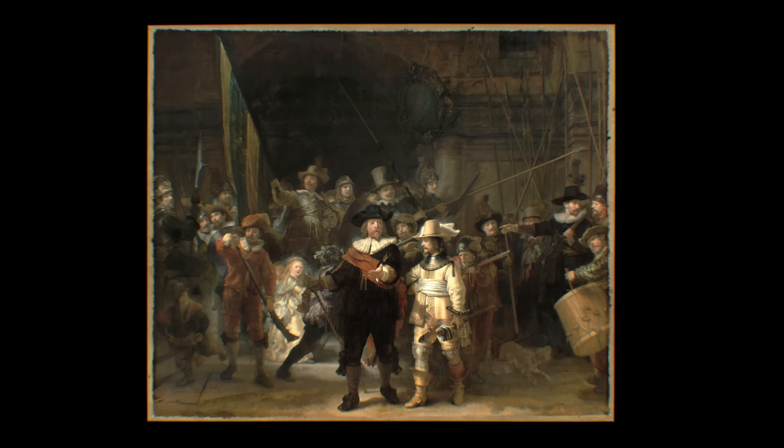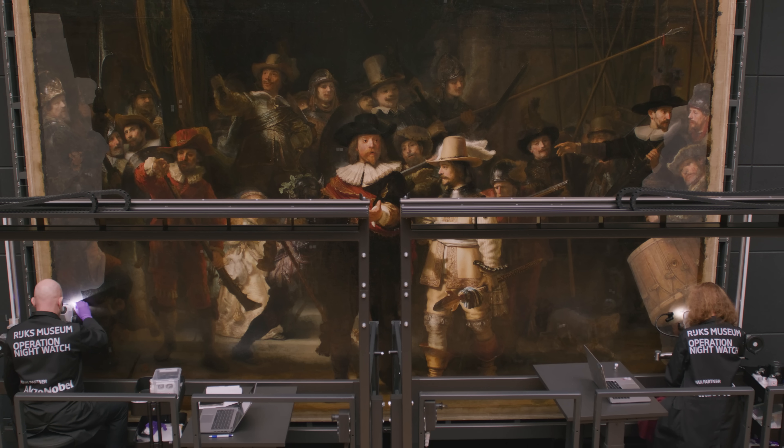Jakob Joris, the drummer. He wasn't a captain or a wealthy man, and yet on the night watch he's one of the first faces you notice. But today he looks flat and pale. What happened to him? And why did Rembrandt put him there in the first place?